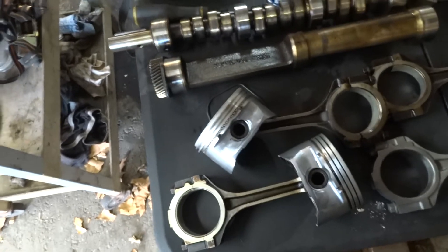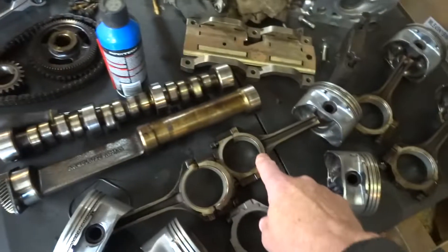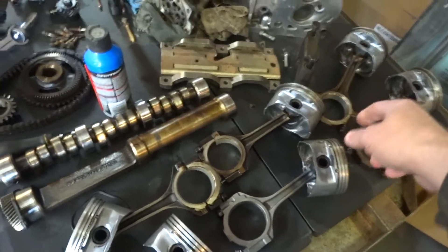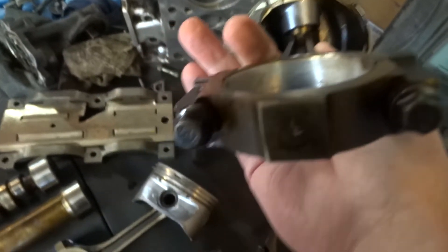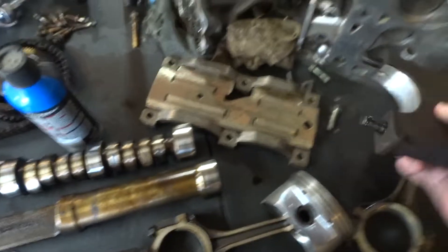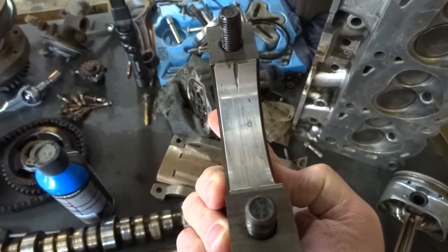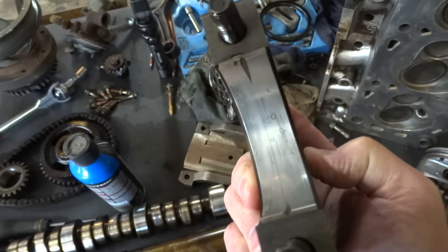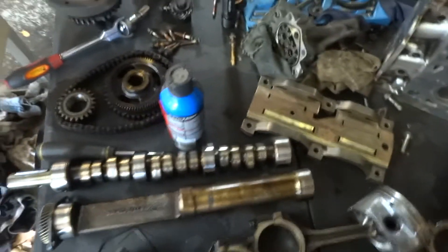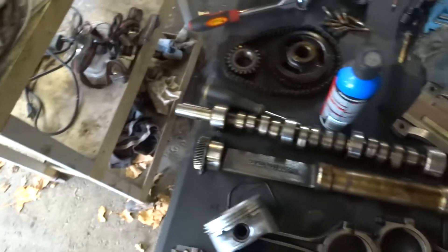Putting all that aside, at first I did not pull the cam because I figured if all these bearings on the thrust side were good — and they're not showing any excessive wear — why would I think the cam would be bad? I mean, it just spins around at half the speed that the crank does.